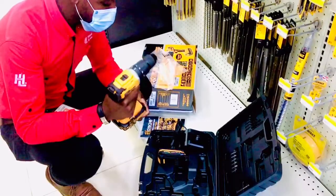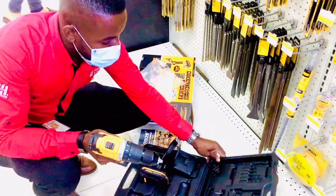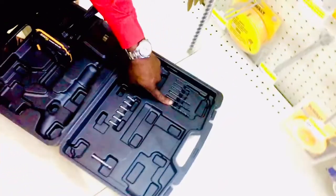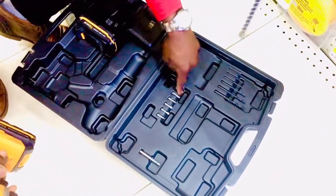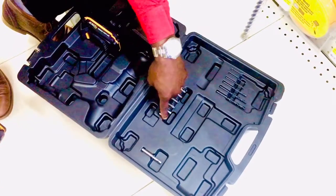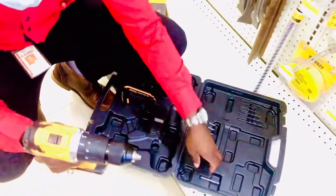The battery lasts up to eight hours. You also get some drill bits, some wood bits, and drill tips — a number one, a number two, a flat white bit, and an extension.